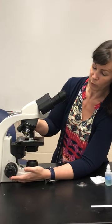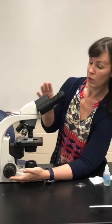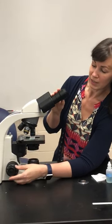Then you're going to move your 40x objective into place. They're going to look really close, but they will not touch. Look through the oculars and get this into as best focus as you can. It is hard to get a really clear picture with the 40x objective when looking at bacteria because they're so small you still cannot see any detail.